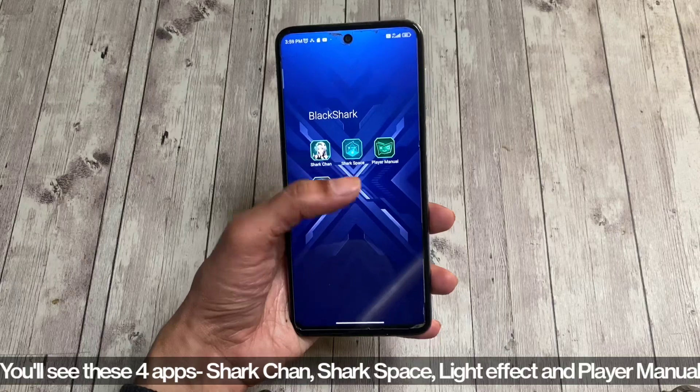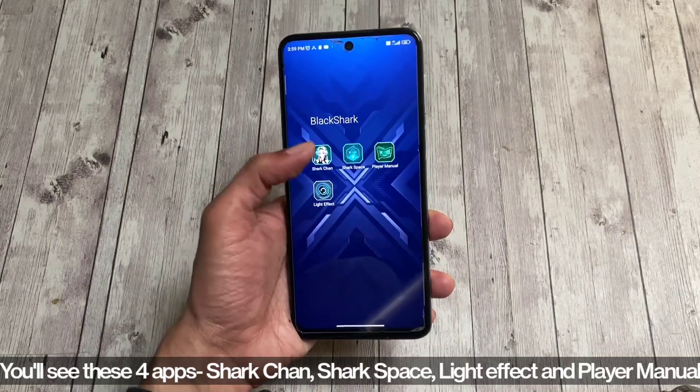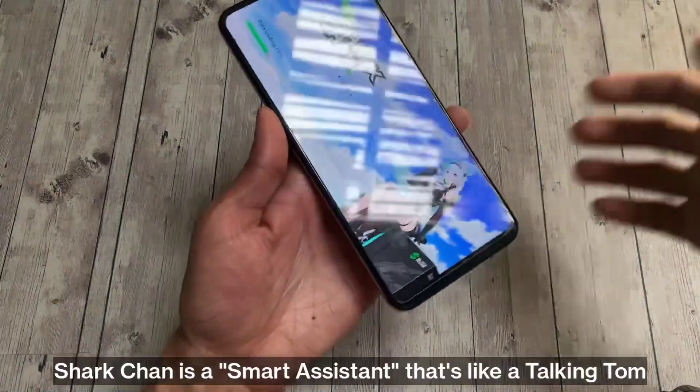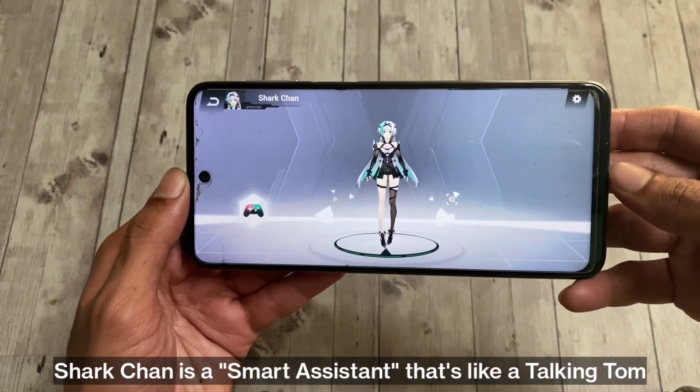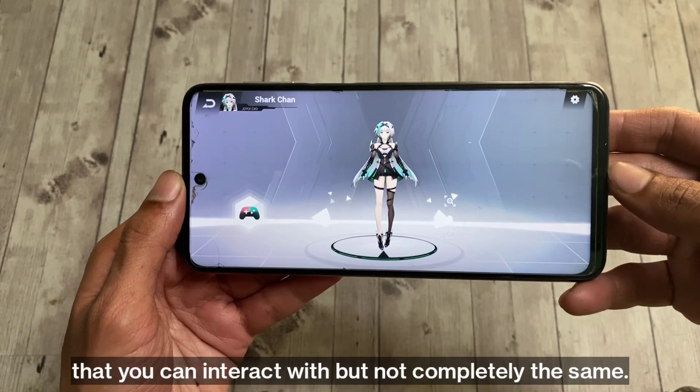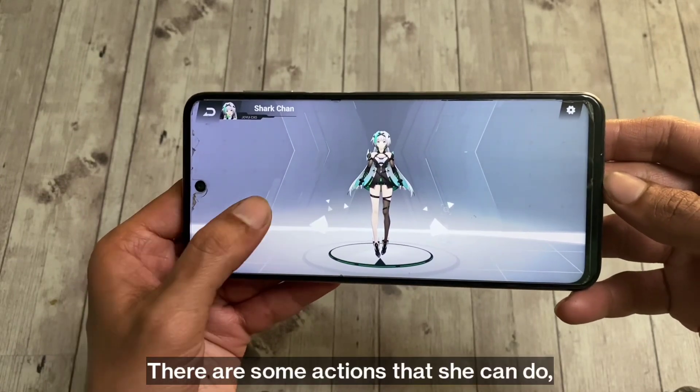You'll see these four apps: Shark Chan, Shark Space, Light Effect, and Player Manual. Shark Chan is a smart assistant — like a Talking Tom that you can interact with, but not completely the same. There are some actions that she can do.